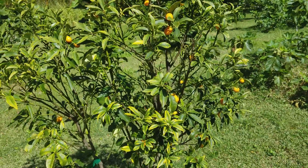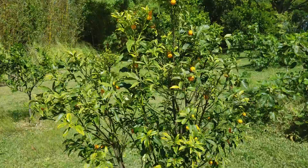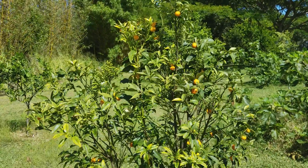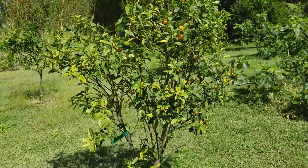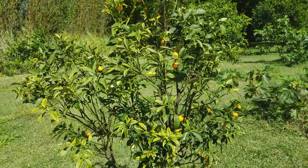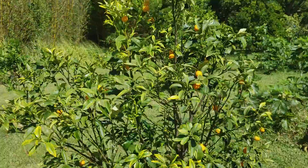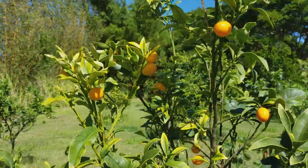Hello, this is Ann Gachuhi here, and I wanted to show you this quick video on kumquats. This is a cute little kumquat growing over here and it's in fruit. Kumquats are one of the citrus varieties and the fruits get to be tiny, as you can see — bright and beautiful.